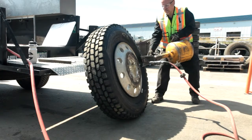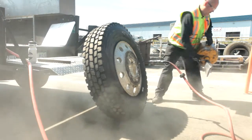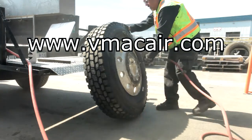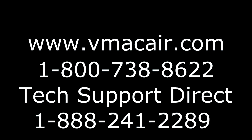The VMAC Underhood system is easy to use, saves time, increases productivity, and is easy to service. For more information, visit www.vmacaire.com or call 1-800-738-8622.